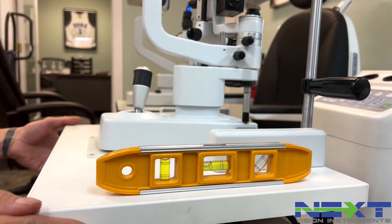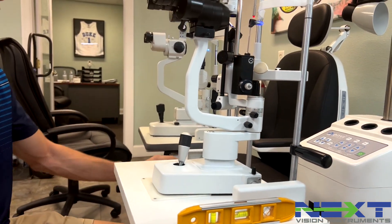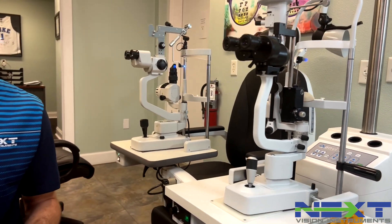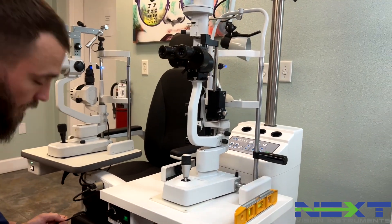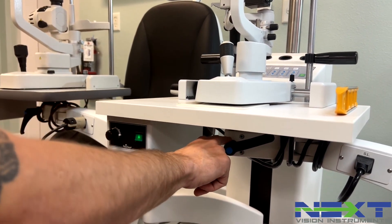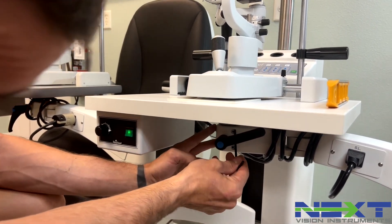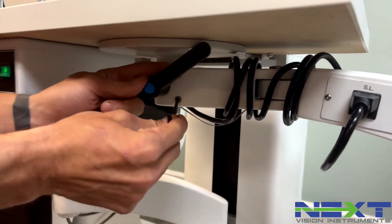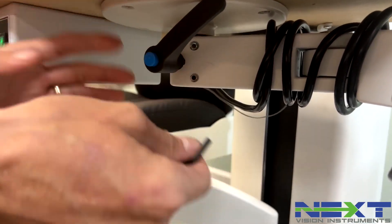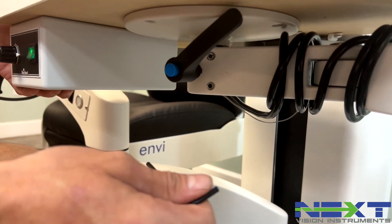The first thing you want to do is move the slit lamp into position right in front of the patient chair, as if you were examining a patient. You also want to make sure that the slit lamp locking knob is loose, so that when you adjust these Allen screws — which is how we're going to make the slit lamp level — it has the ability to move and not get locked into place.